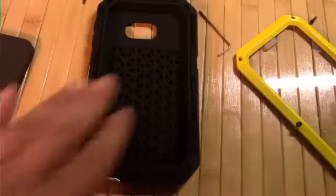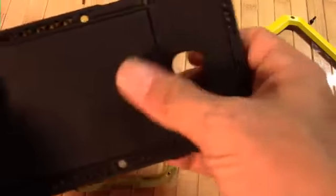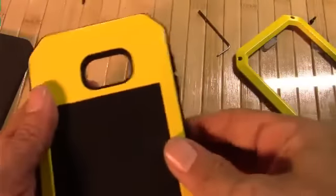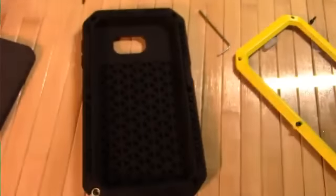Before I put it all together, I wanted to show you the actual interior. It's honeycombed, which adds to shock resistance, and here's the rear. There is no glass covering around the camera, but it has a pretty deep bezel protection there.